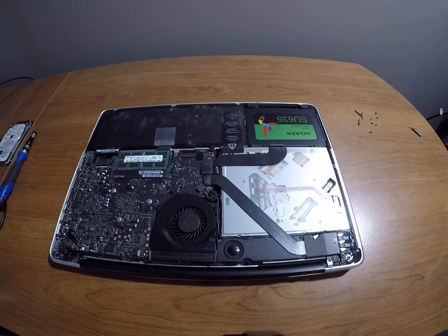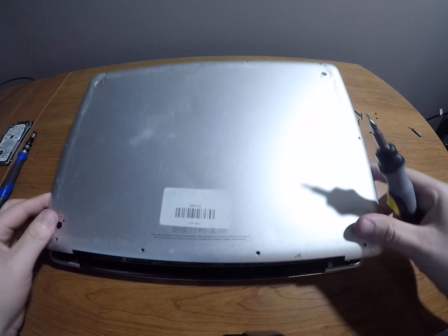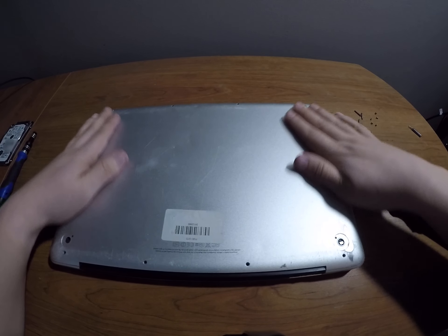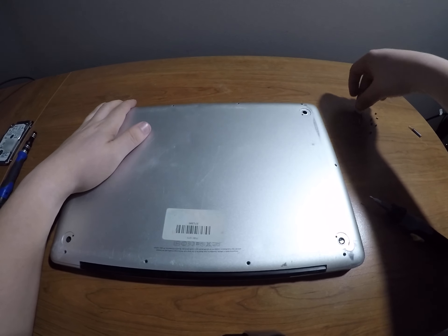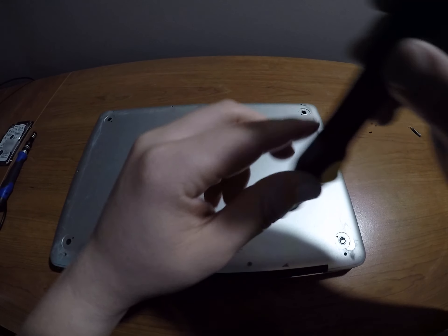Now all we have to do is put our back plate back on. Remember which way we put it on — my side had the sticker with the Apple information at the bottom, and the long screws go in right here. We will time-lapse this bad boy.